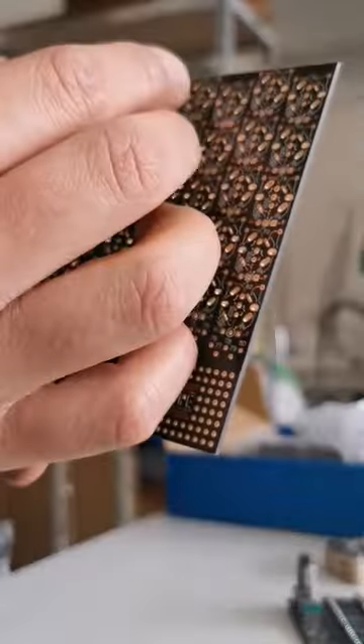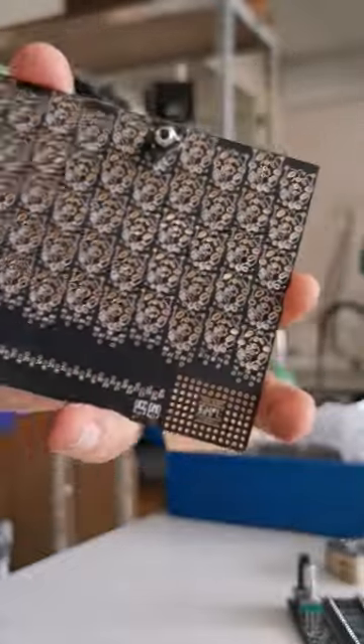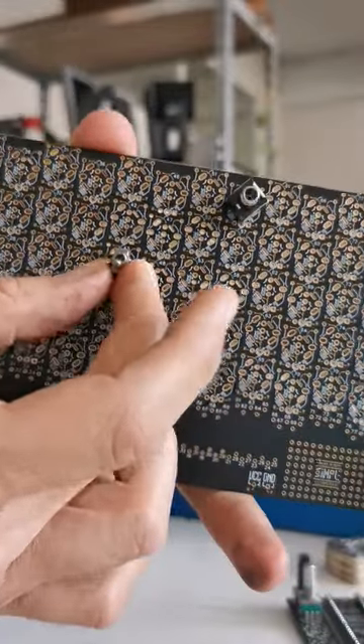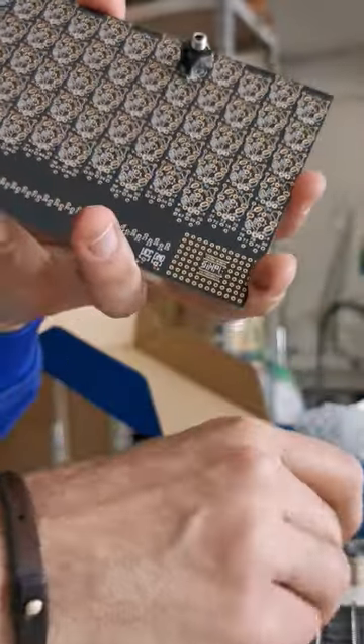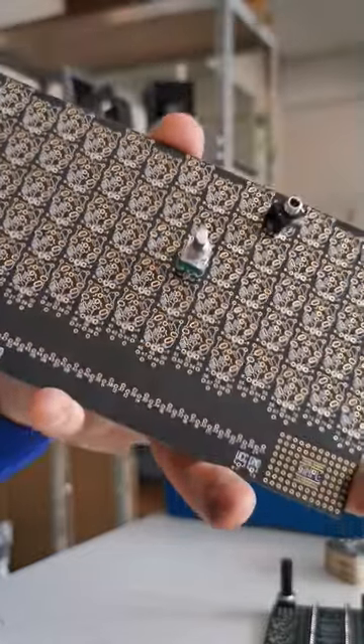Obviously, this will also apply on the simple board — you could connect your switches where you want and connect your potentiometers where you want, and then design your own synthesizer.